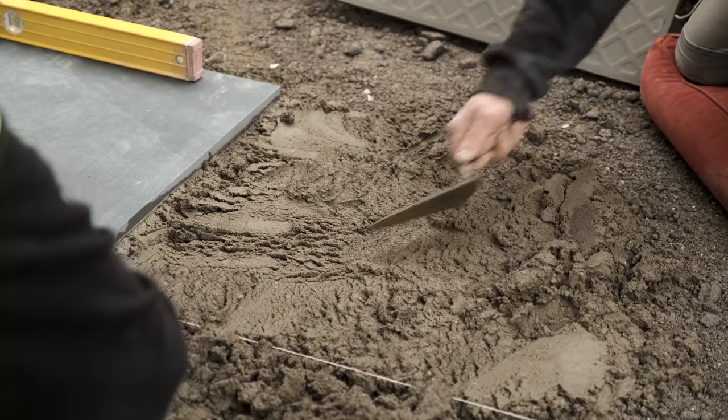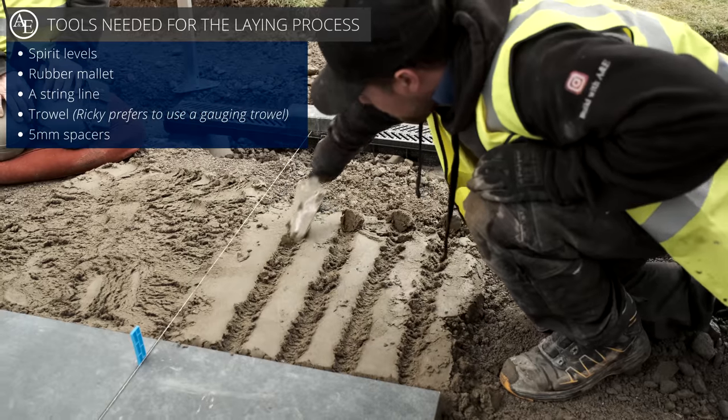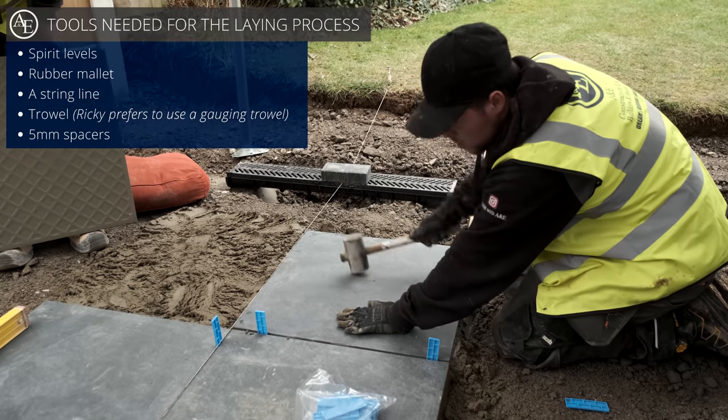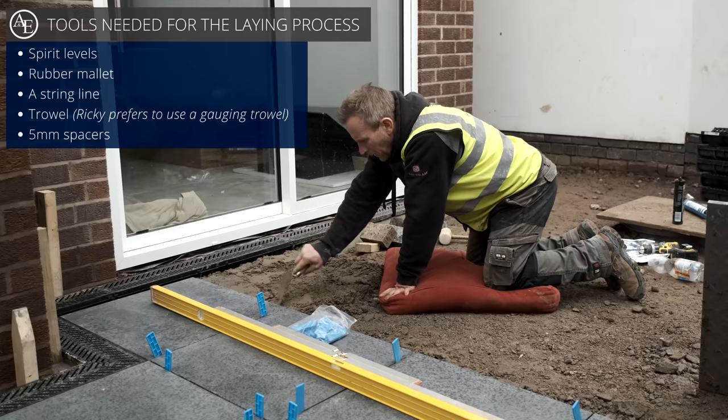Ricky's getting his mortar mix in, getting it all set and ready to go. The tools you'll need for this job are some spirit levels, a rubber mallet, a string line, a trowel — I prefer to use the gauge trowel — and some spacers. On this occasion I'll use some five mil spacers.